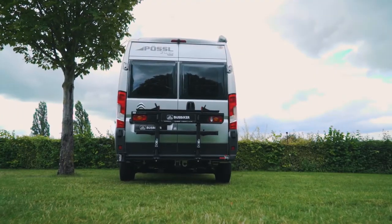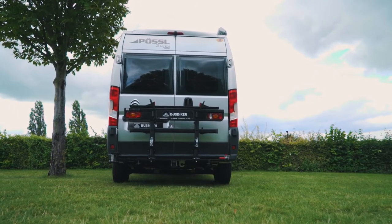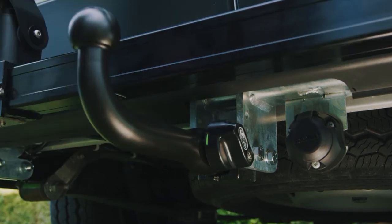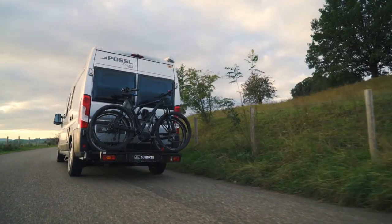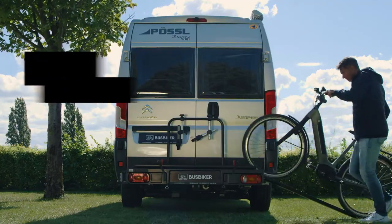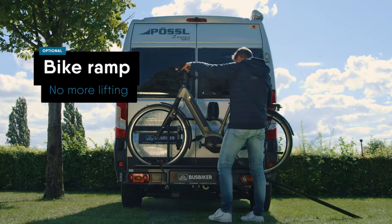The Bus Biker XM290 shown here is equipped with a detachable tow bar. The Type X290 Lite always goes without a tow bar, reducing weight. A new addition to our assortment is the easily attachable ramp.